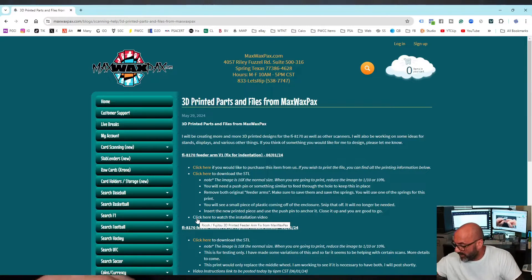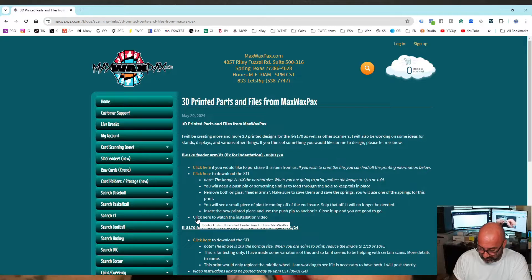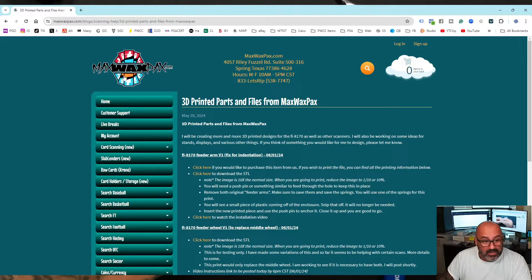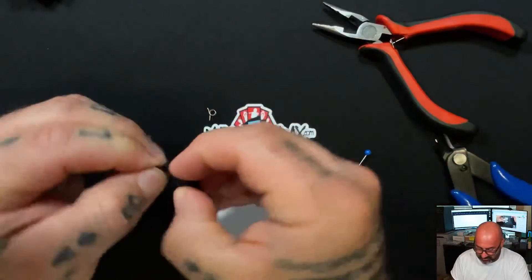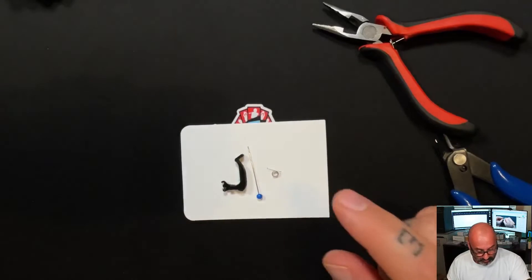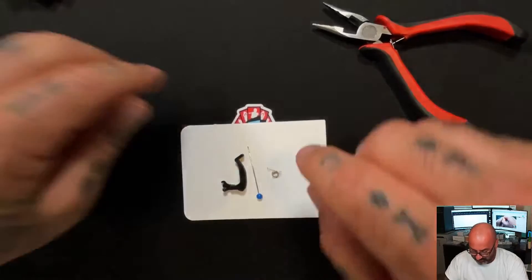I'm going to go ahead and show you how to do it here. I've got one in my machine right now — this was the one I did on the demo — so I'm just going to remove this and start all over. Here's what we're going to do. You're going to need a pen like this. You will also need to keep your spring from one of the old parts — one of these old arms that you've removed. So whether it's this arm or the other one, make sure you keep the spring because you're going to use it.